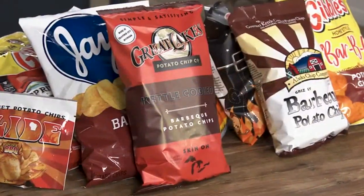If you want to learn more about all these chips or try a few of your own, you can go to the Cook's Country website.